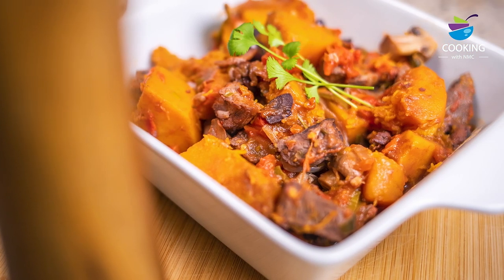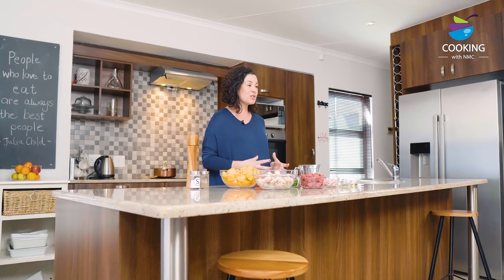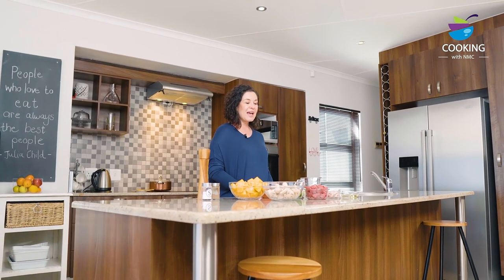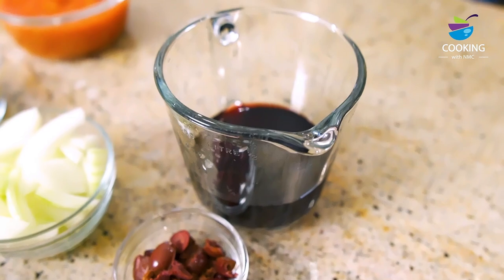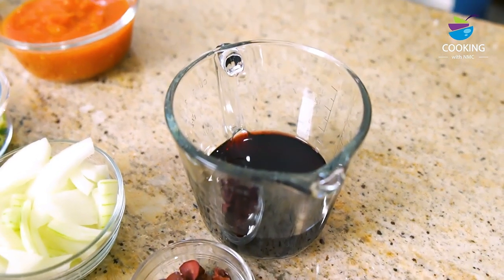Each serving is packed with four different portions of vegetables and we've got the beef which is really lean beef goulash, a good source of protein and iron. A little bit of red wine adds a lot of flavour and in the cooking process the alcohol of the red wine actually cooks away and just leaves a rich flavour behind. So it is suitable for anyone who does not drink alcohol.